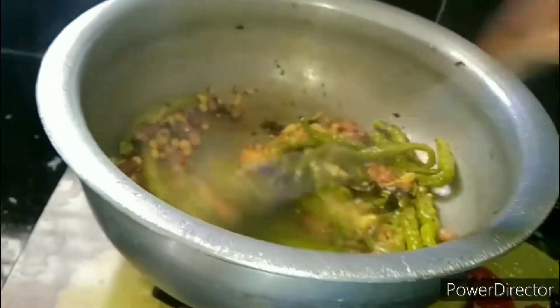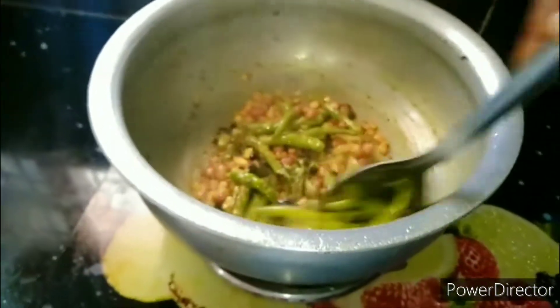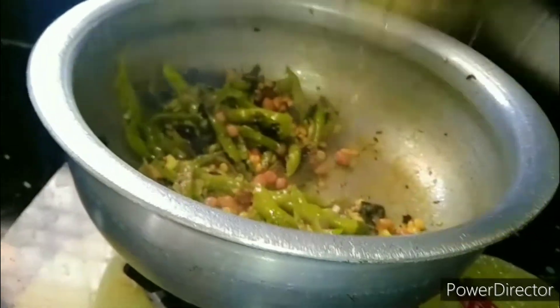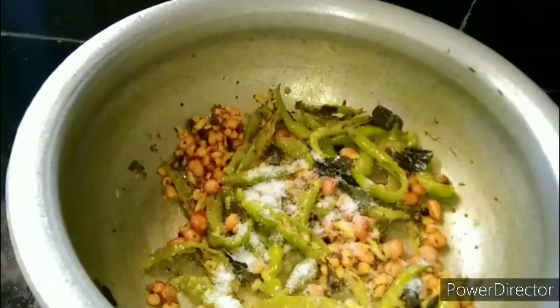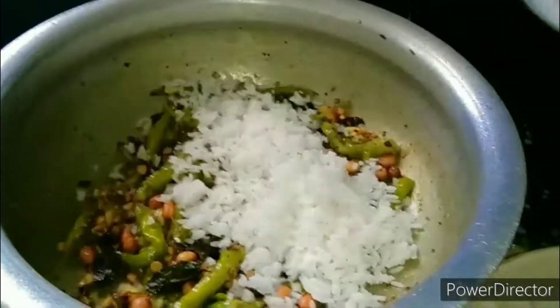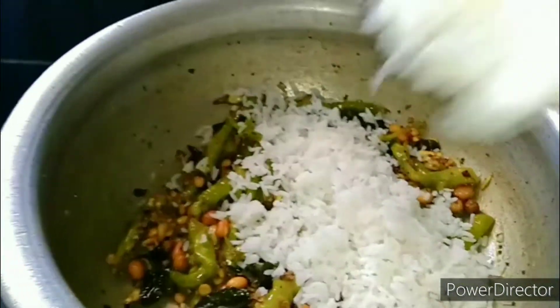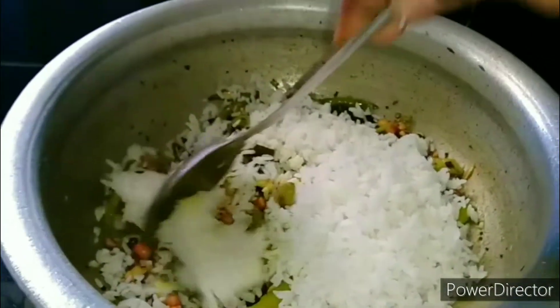We are ready to mix it. It's a bit more sour than you need. Now, add some salt. Since you eat rice, it will last about 10 minutes, maybe 5 minutes. Now, we'll add the rice and then add it — go ahead, use the rice in a bowl. If you eat it, we'll fry a small bowl.